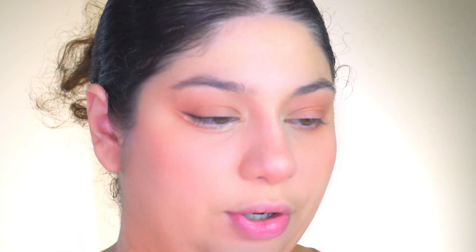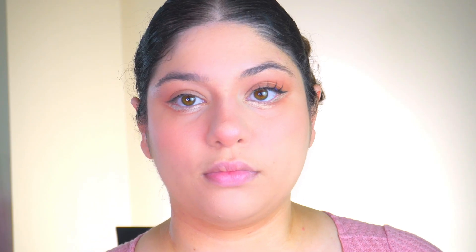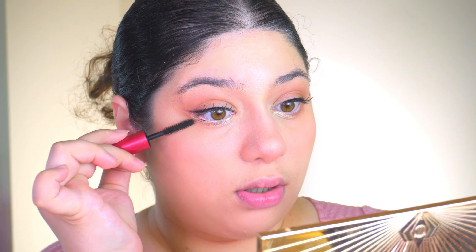Now I apply false eyelashes — thankfully that's the easiest part! Then mascara — I have Kiko Milano. For the bottom lashes, I brush them not downward but to the side.